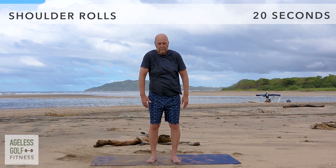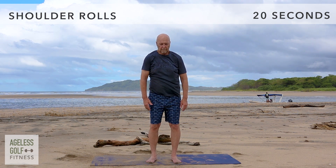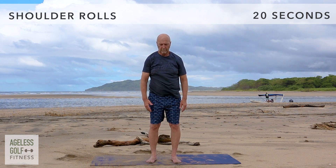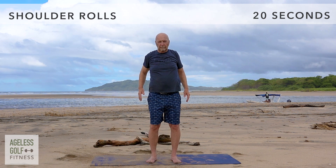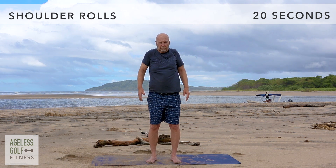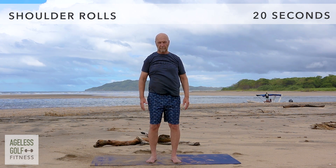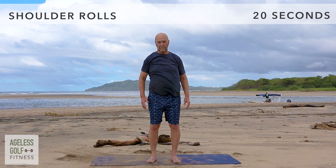Shoulder rolls. Circle the shoulders forward at your own pace. Now reverse the motion, circling the shoulders backward. Many people carry a lot of stress and tension in their shoulders — this movement can help to relieve that tension.